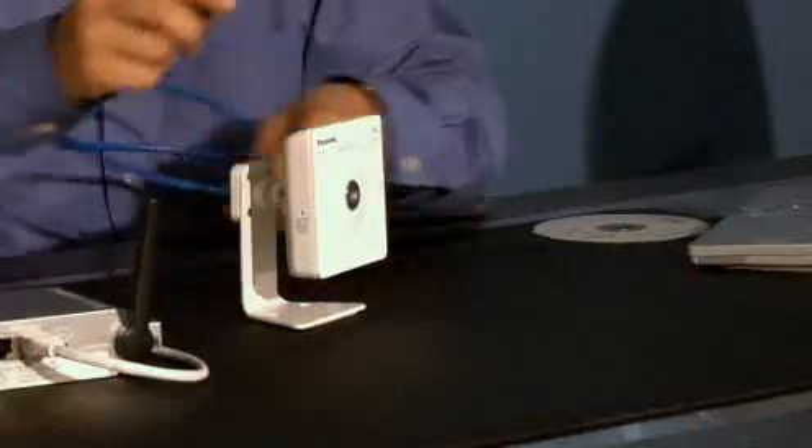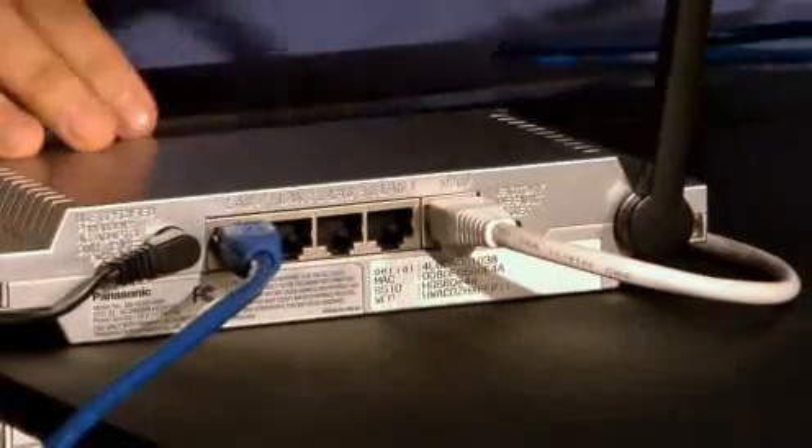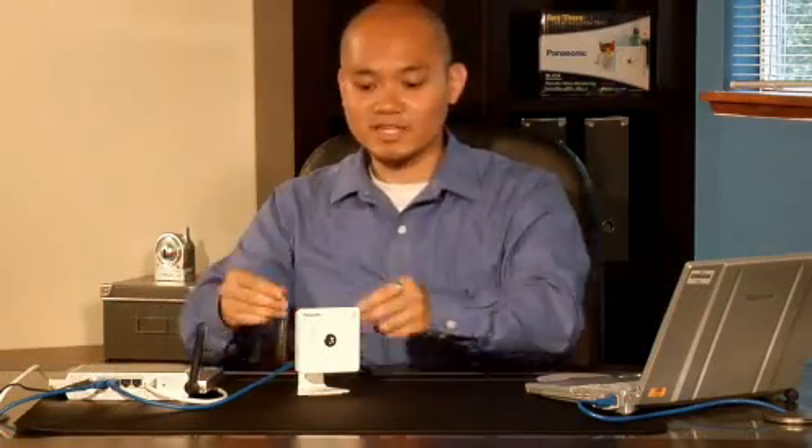All set? Good. Then let's set up and configure your camera. First you want to connect the ethernet cable to the network camera. Take the other end of the ethernet cable and plug it into an available LAN port on your router. Make sure that the computer you're using and the camera are connected to the same router. Next, connect your AC power adapter to the network camera and plug the other end into an available electrical outlet.